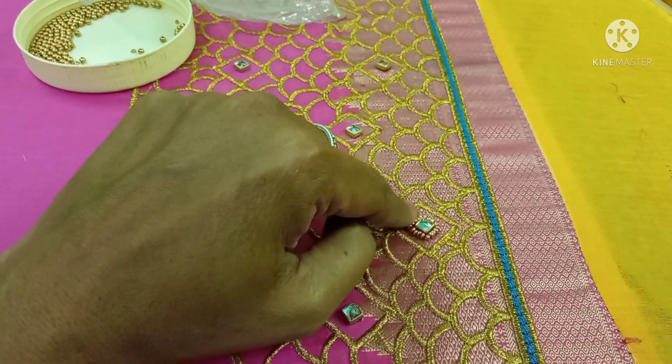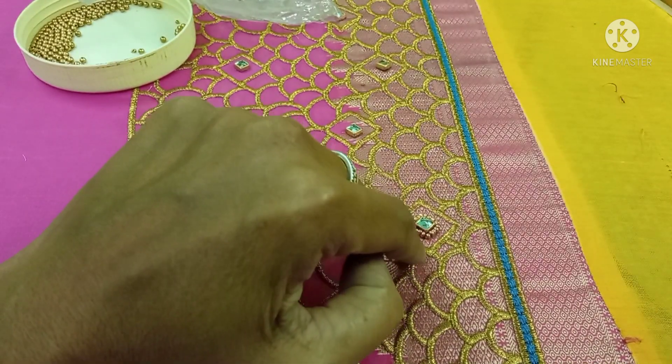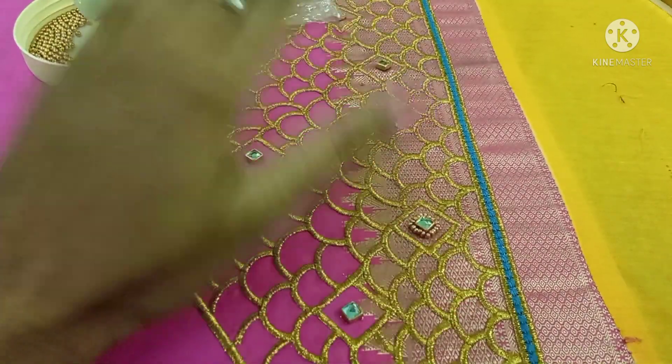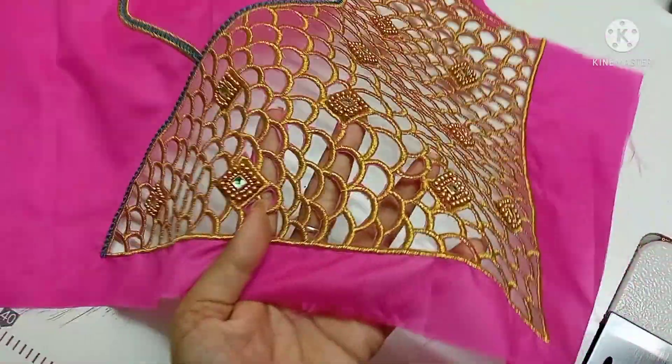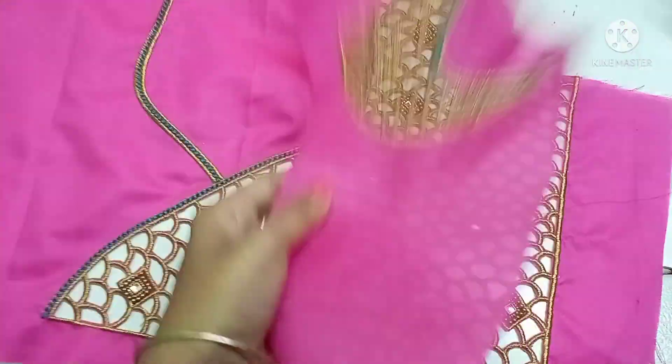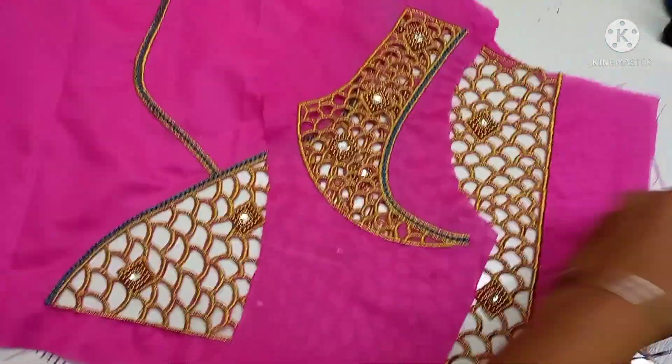We put a sugar bead and a number 3 bead to complete the work. We will complete the fill and how to do cut work. We will complete the fill and cut the front sleeve.